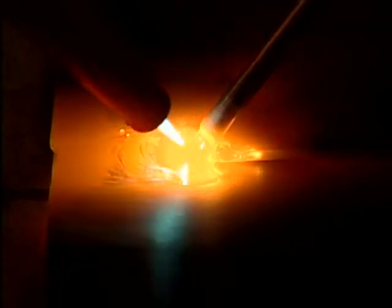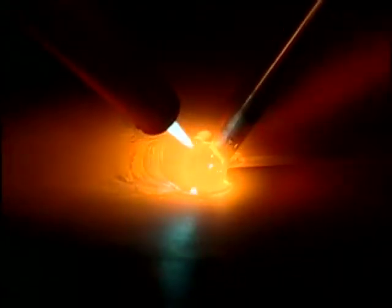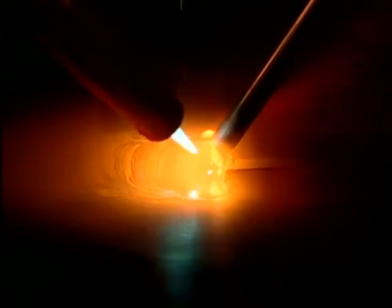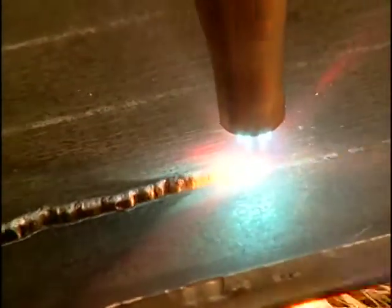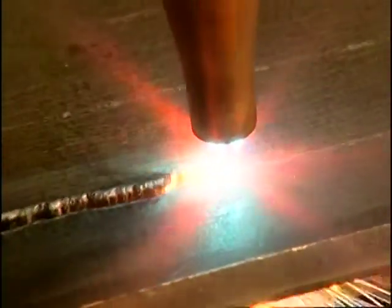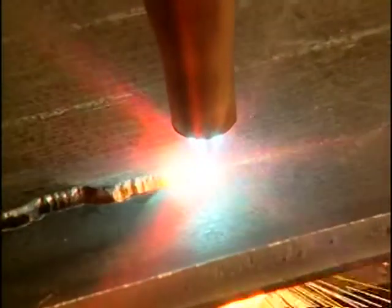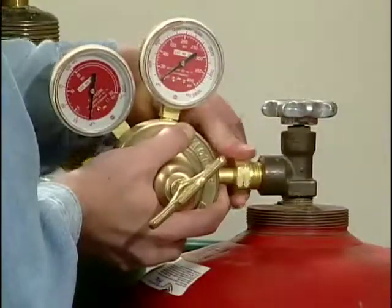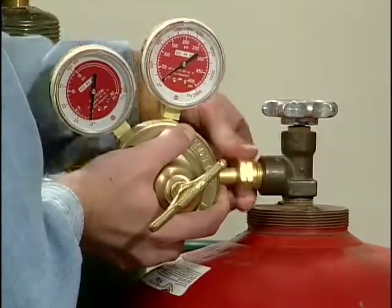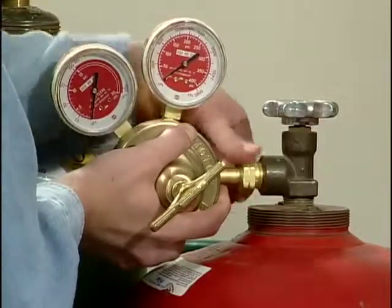Oxyfuel welding gases produce a high heat, high temperature flame by burning a fuel gas mixed with pure oxygen. A combination of oxygen and acetylene is the most common type of oxyfuel welding gas. The oxyfuel cutting process is used more often than any other oxyfuel process, but to use the process effectively it's important to understand how the equipment works. In this program, we'll look at how to safely set up oxyfuel welding equipment for welding, brazing, soldering, and cutting.